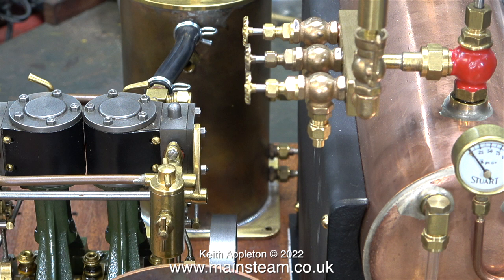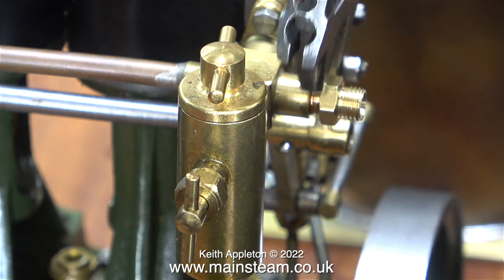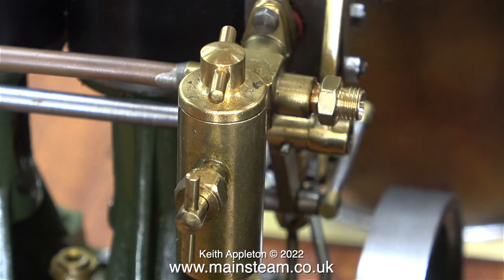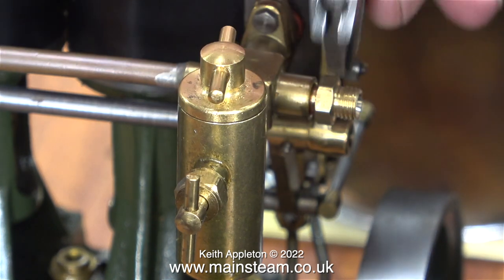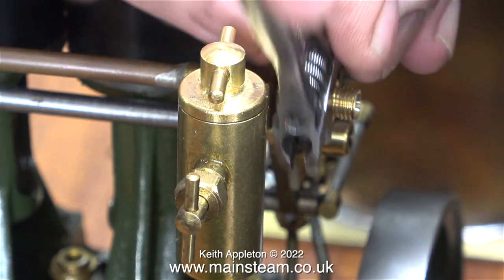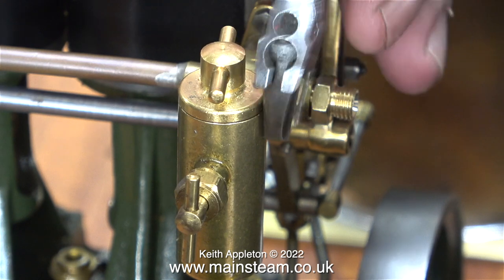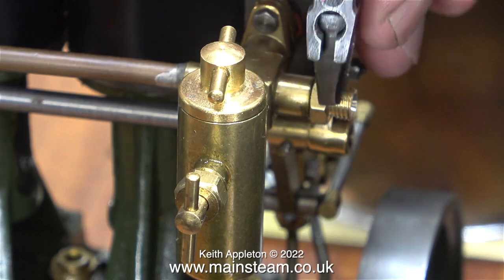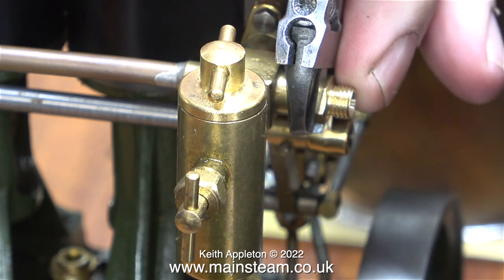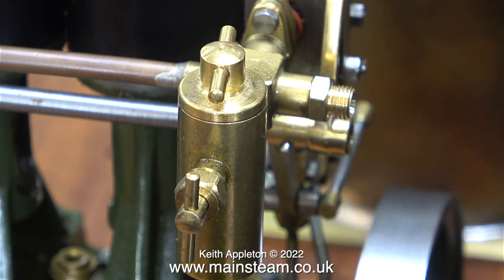Once that had been done I just needed another adapter — thankfully I didn't need to make one, I had one in a box. It's a quarter by 32 threads-per-inch adapter. Using my Barco spanner with the extra-wide jaws, I'm tightening the adapter into place in the end of the steam manifold. As always, I've used some Loctite 542 thread sealant on the adapter threads. When tightening fittings onto steam engines, particularly small ones, you have to be firm but gentle — these parts are quite finely made, so you don't want to shear anything off.